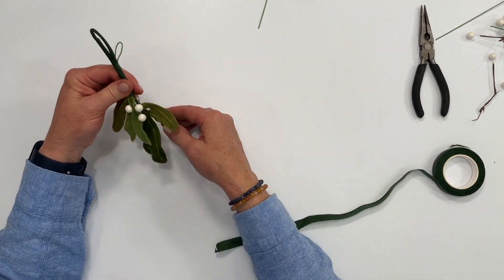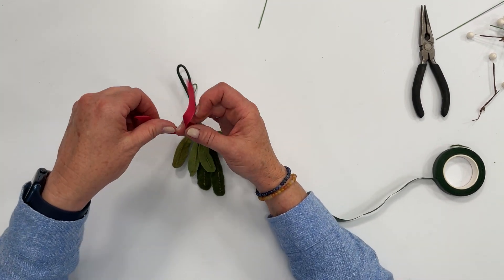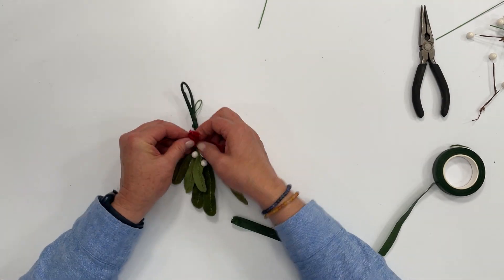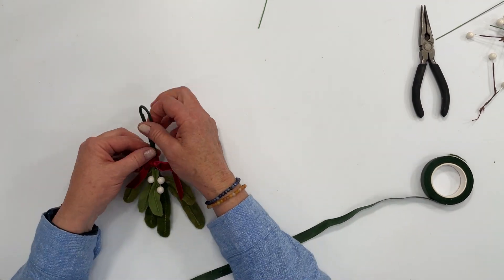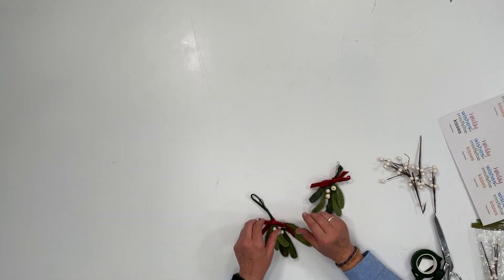So you get the idea. Grab your ribbon — I like to put it at the base and tie a bow. There you have it: a felt mistletoe sprig. One made with felt, one made with a green upcycled sweater. So cute!